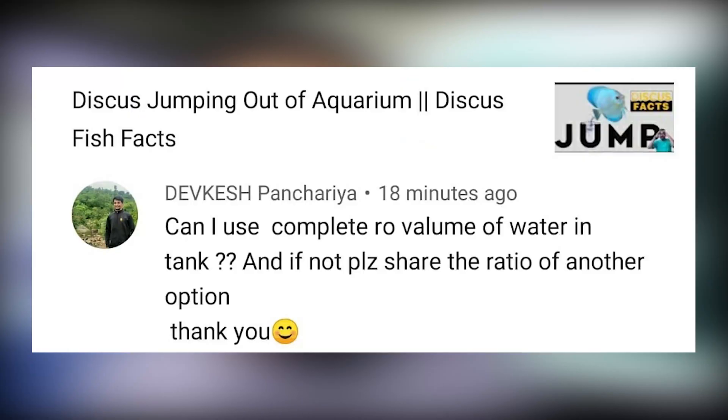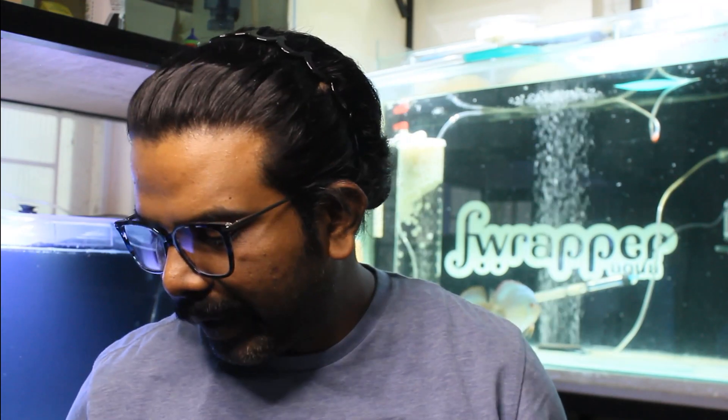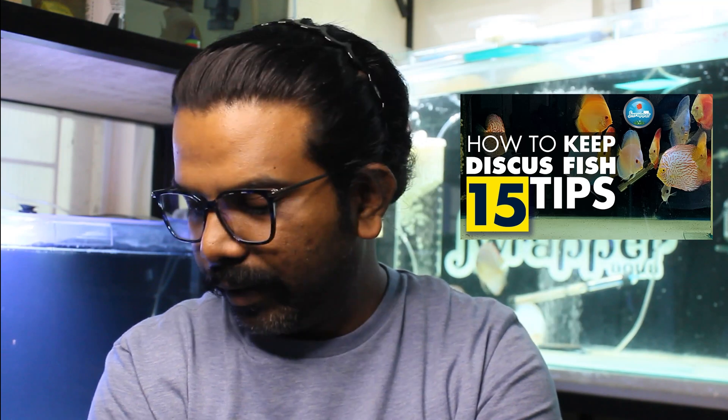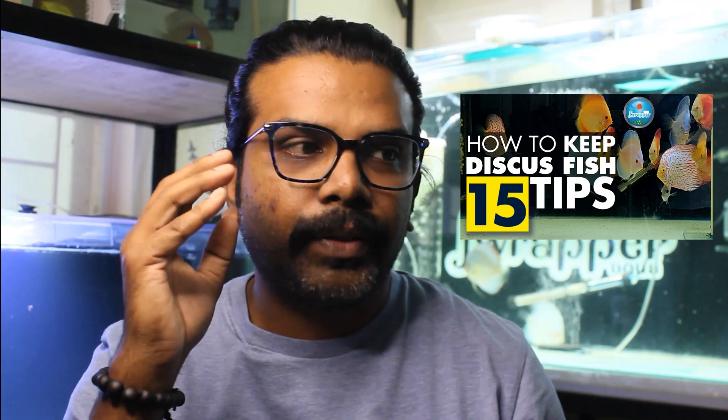Today's first question is from Devikesh, posted on our discus jump video: 'Can I use complete RO water in a tank, and if not, please share the ratio or other options.' I have made a video on how to keep discus and water parameters. I've shown reasons for how we can use RO — we use RO completely for breeding where the TDS should be below 80 ppm, ideally between 40 to 80.